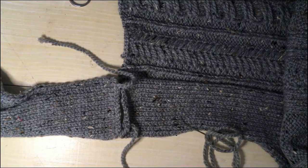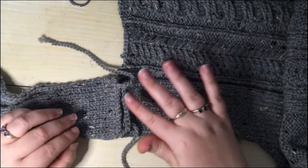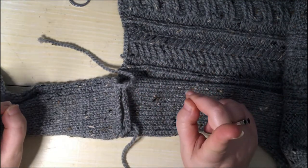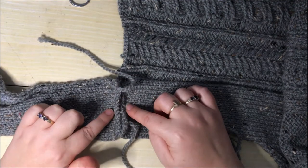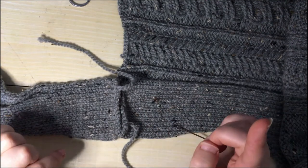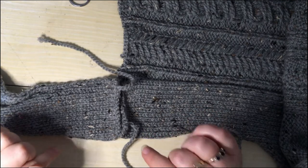We're going to start by looking at the shoulder seams — the cast-off edge to cast-off edge — using mattress stitch, and then we're going to move on to the side seams. So let's take a look. I've got my front and my back of this sweater, having blocked it right side up, with the shoulder seams facing together so that I can match this seam together. I'll be using the same stitch on the side seams but I'm going to do the shoulder seams first.